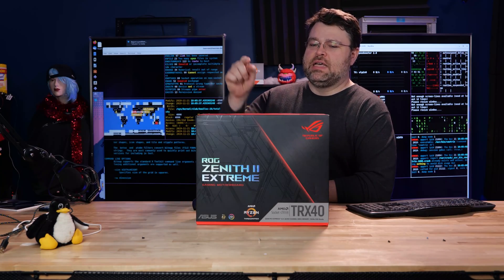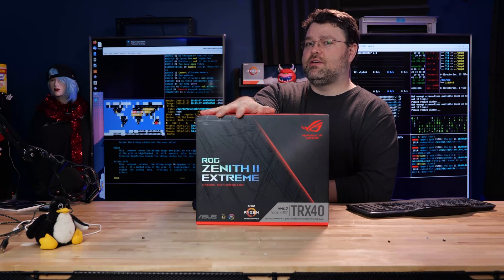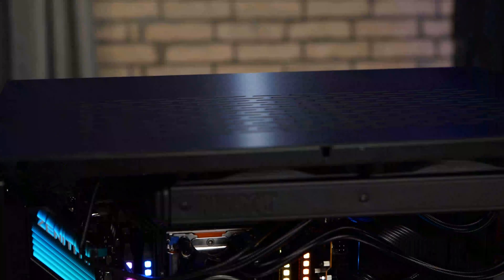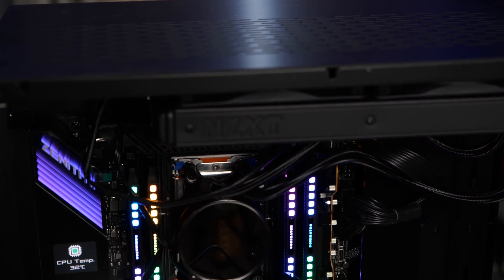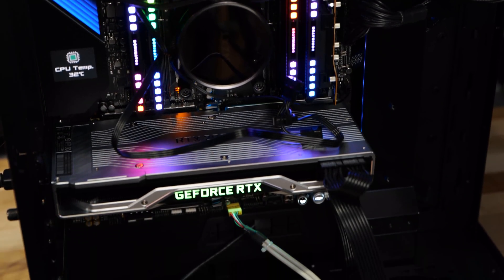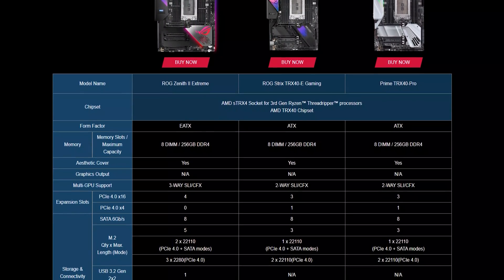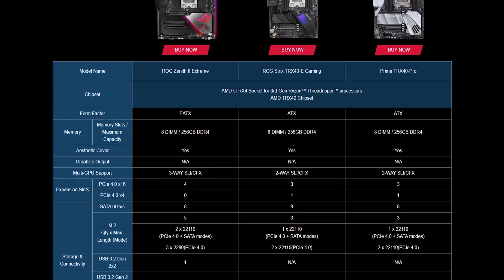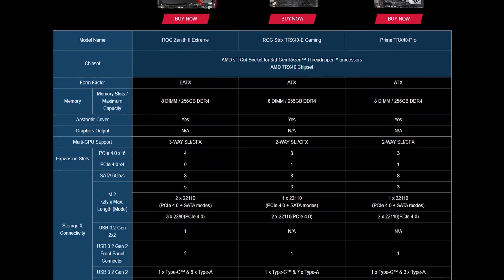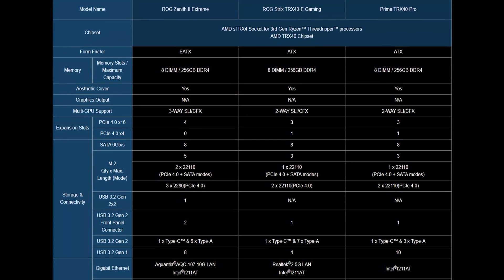First up it's the ASUS ROG Zenith 2 Extreme. AMD actually sent me this as part of the press kit, so this is one of two boards I used for all my initial testing. This is the ROG Zenith 2 Extreme, the motherboard at the top of the stack from the initial release from ASUS. This is a TRX40 motherboard — that's not going to work with your first or second gen Threadripper CPUs. It is going to work with the new 24 and 32 core Threadrippers.